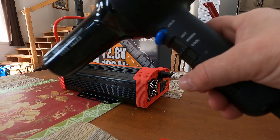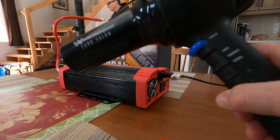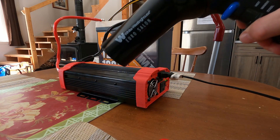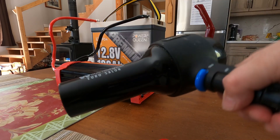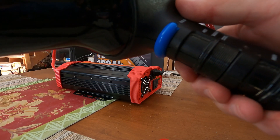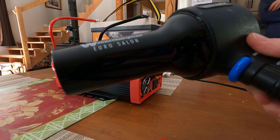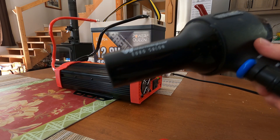Now I've got the hairdryer. I switched hairdryers because the other one was too powerful for the system. This one is 1,600 watts — and again, the inverter is only 1,500 watts. It runs the hairdryer absolutely fine.